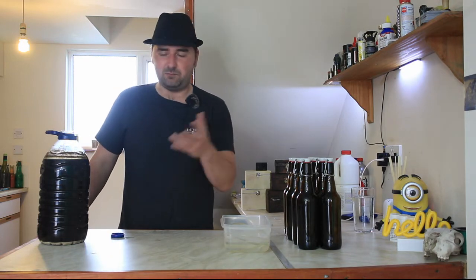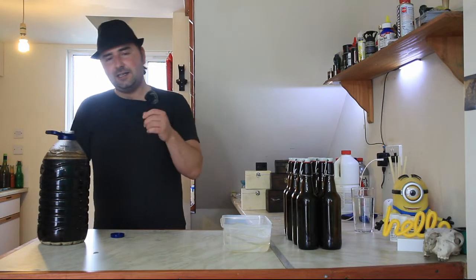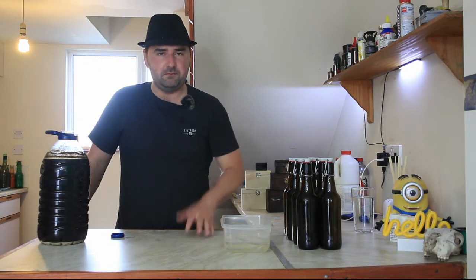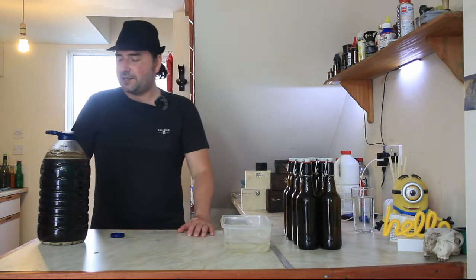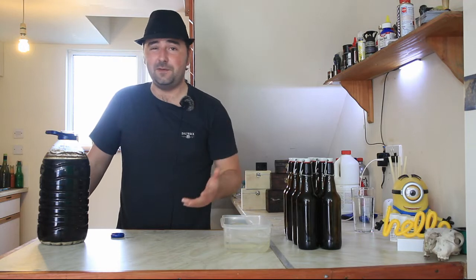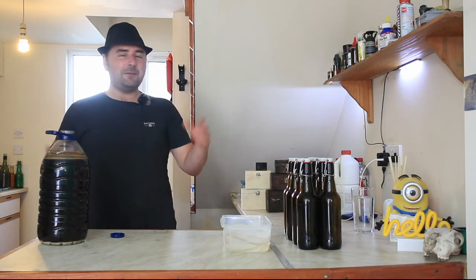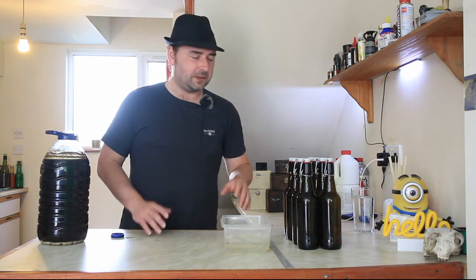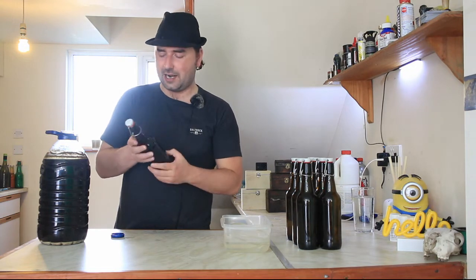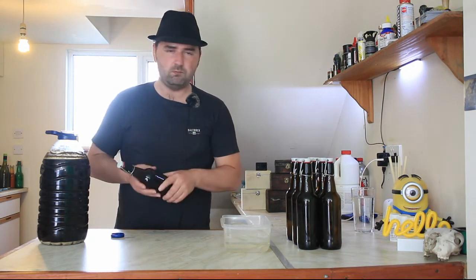I'm calling it six percent because I can't be bothered with that 0.3 - it's close enough. It's slightly higher than I'd originally thought; I was hoping around five percent. That could be down to slight measurement issues, there is slight variation - I'm not a machine. But still, well within tolerance and it's over five percent, so I'm happy with that. I'm going to go ahead and bottle these up using my shiny sterile pop bottles.